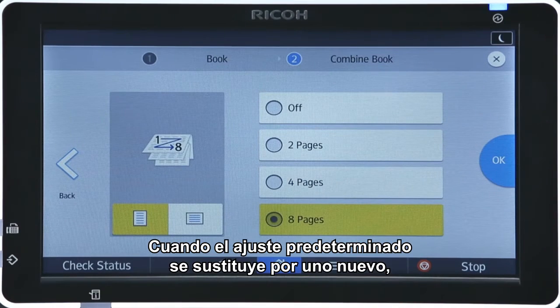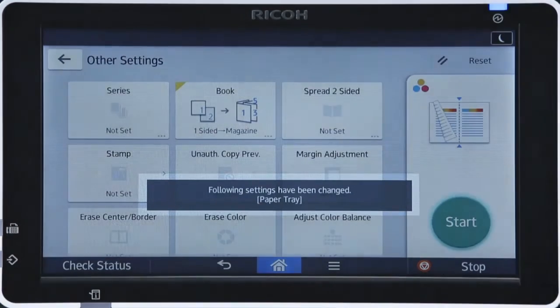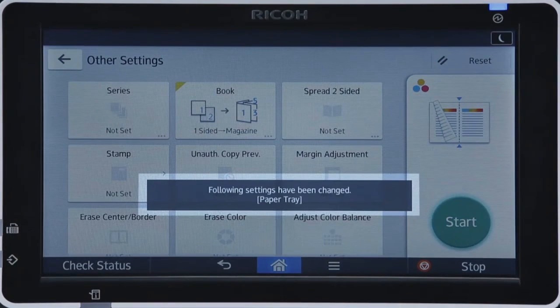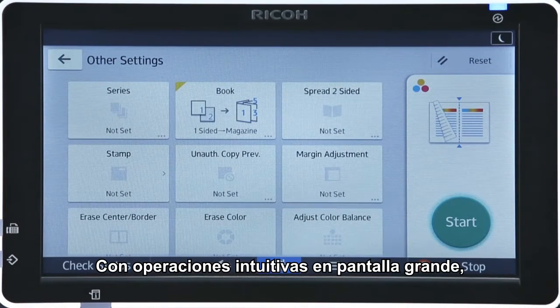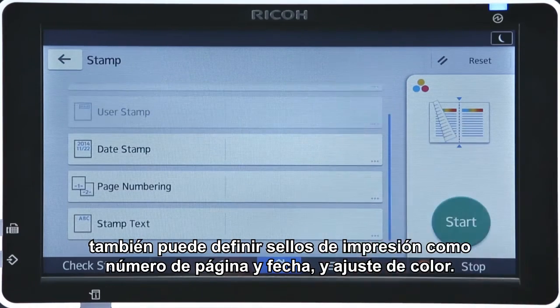When the default setting is replaced by a new setting, a pop-up window is displayed to confirm the change. With intuitive operations on a large screen, you can also set printing stamps such as page number and date, and color adjustment.